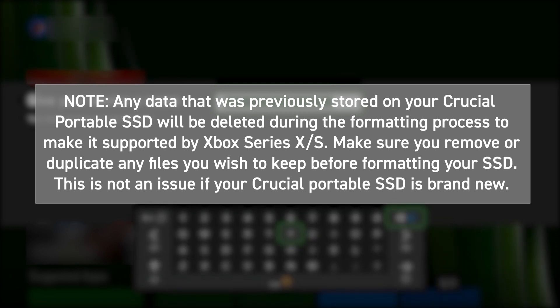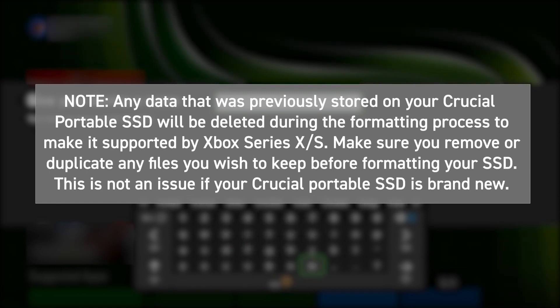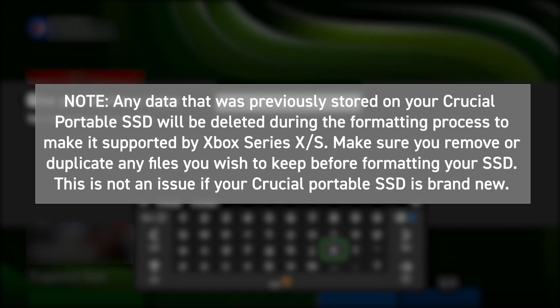Any data previously stored on your Crucial Portable SSD will be deleted during the formatting process to make it supported by the Xbox Series X or Series S. Make sure you remove or duplicate any files you wish to keep before formatting your SSD. This is not an issue if your Crucial Portable SSD is brand new.